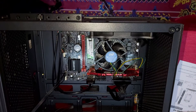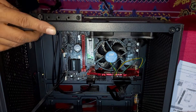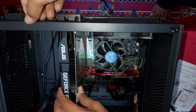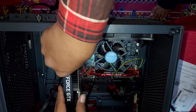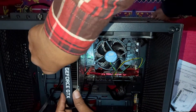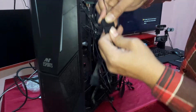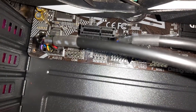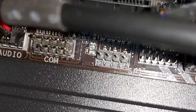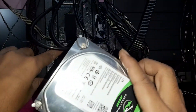So guys, now connect the graphics card. Now connect the RGB. You can see this is the 12-volt RGB connector — I will connect the 12-volt RGB here. So guys, now install the hard disk — this is the 1TB hard disk.